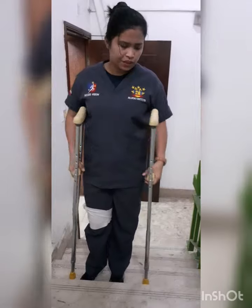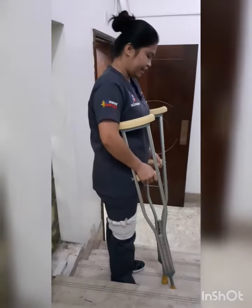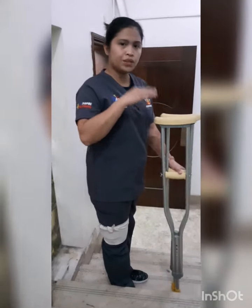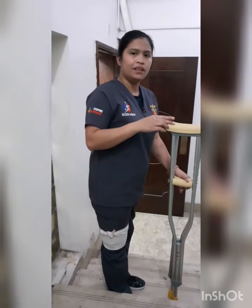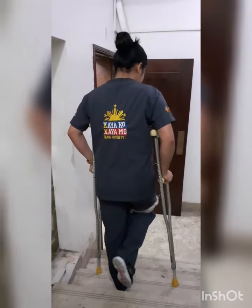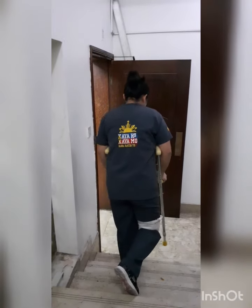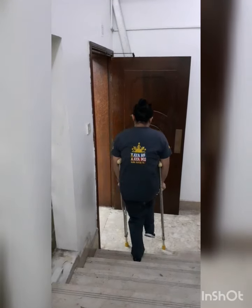And how to go down — this is also how to use it for going down. Always remember: if going up, it's the good leg first; and if going down, it's the bad leg. Always bad leg if going down. So this is my bad leg: down, down, down, down.